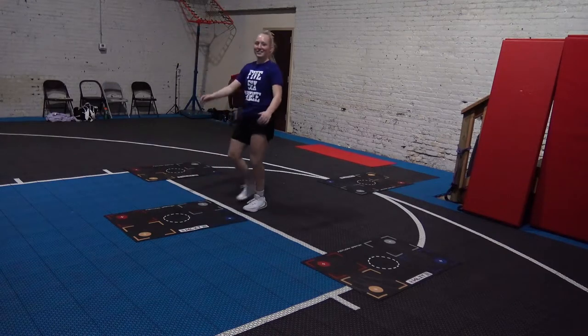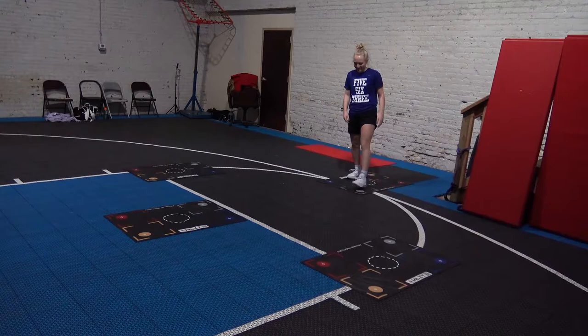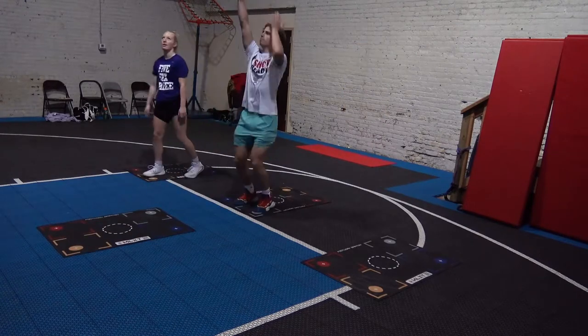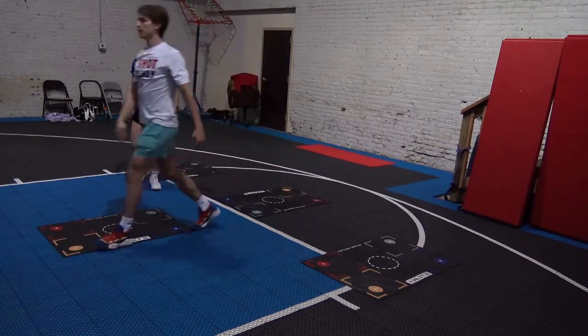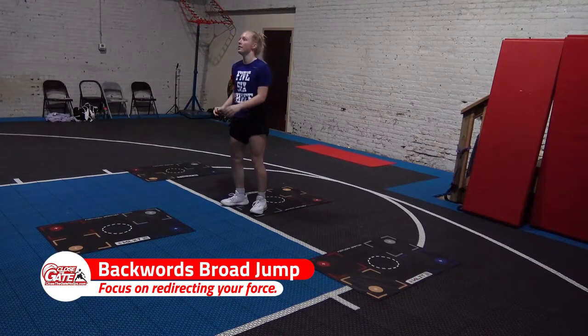Broad jump backwards — boom, up. Sound good? Beautiful.